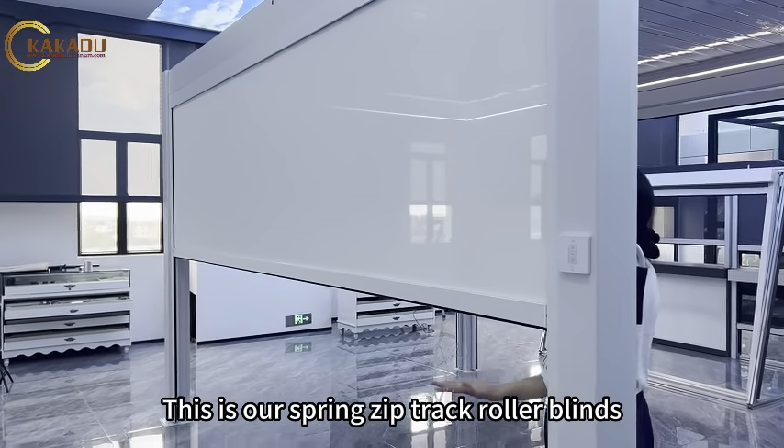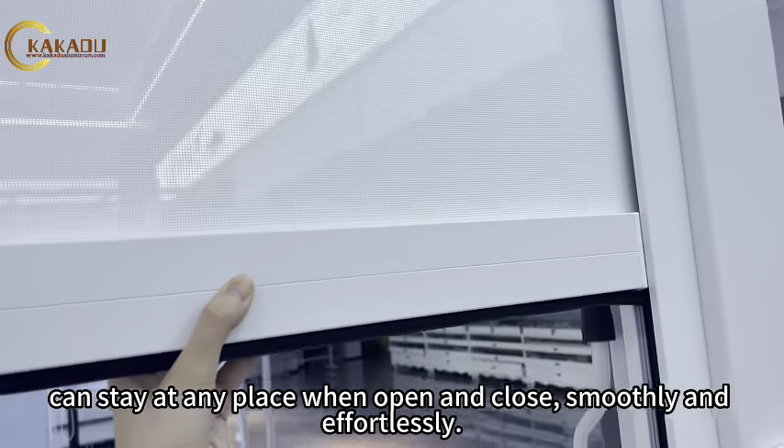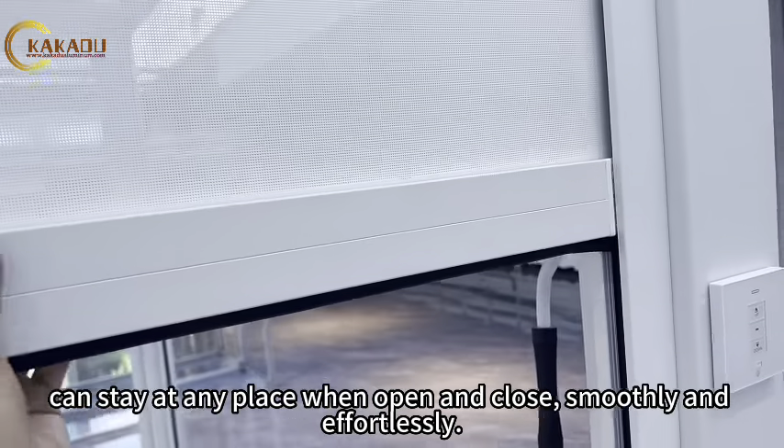This is our spring zip check roller blinds. It can stay at any place when open and closed, smoothly and effortlessly.